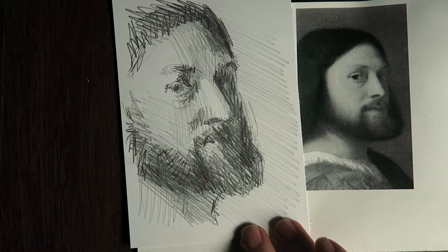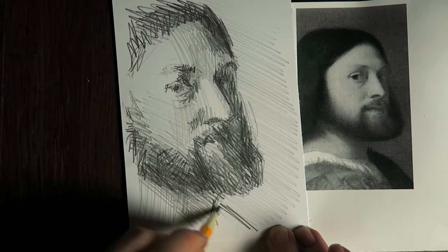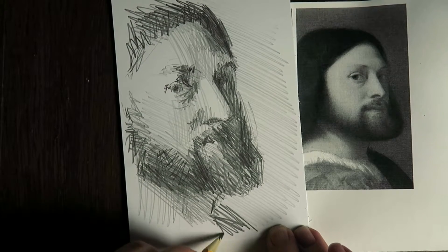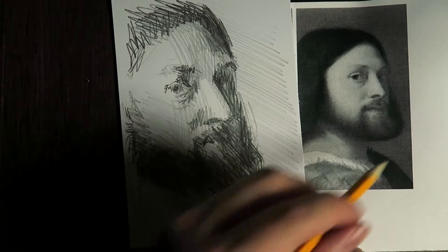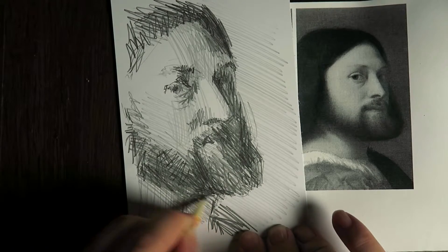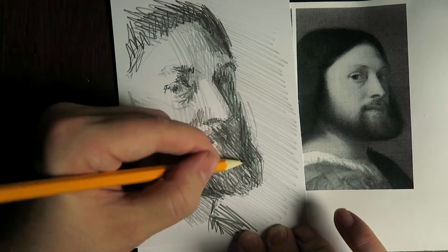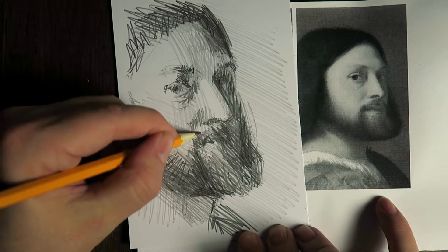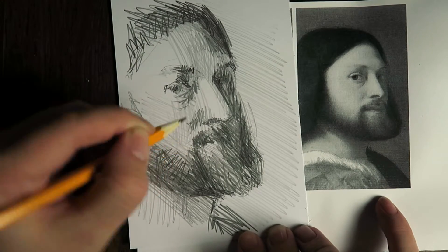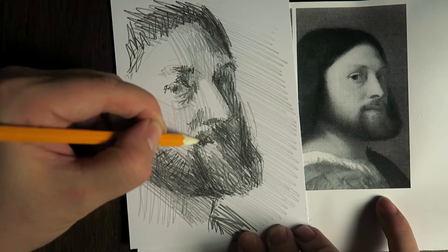I'm now almost eight minutes in. I want to focus a little bit on the beard and get the design of his face a little better. But then I want to leave it at that.